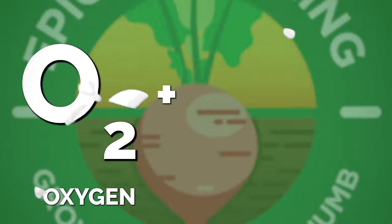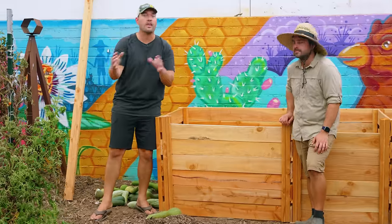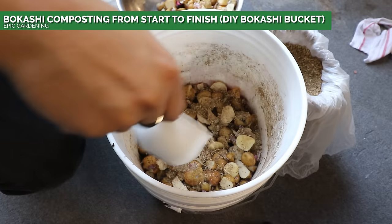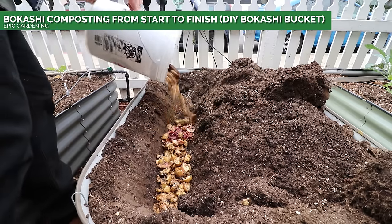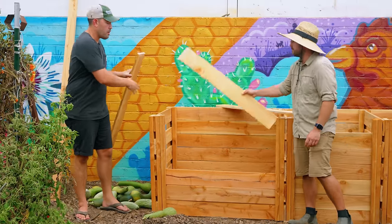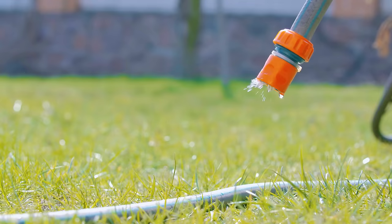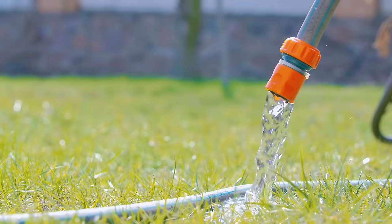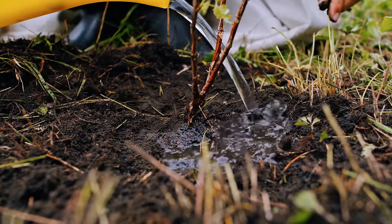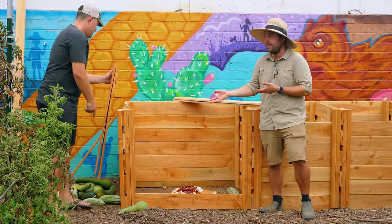Then you have your air and your water. You need air because this is an aerobic process. You can do Bokashi, which is anaerobic — great for apartment gardeners — but that's not what we're talking about here. You need good airflow, which is why this design has some slats in the side. And then water: without water, you don't really have life. The microbes need water to survive. As they're reproducing and replicating, that's generating all the heat. So if your pile dries out, they die and your compost dies with it.